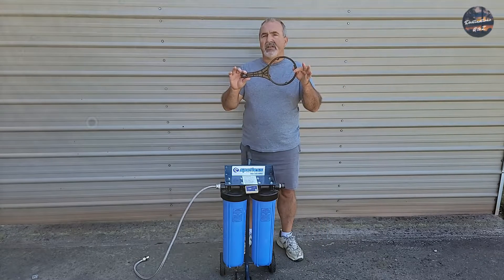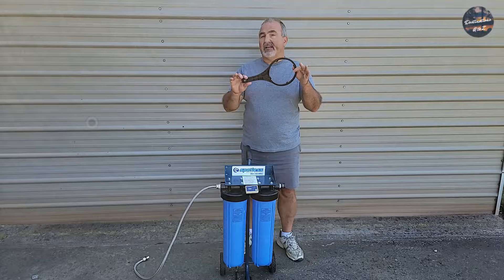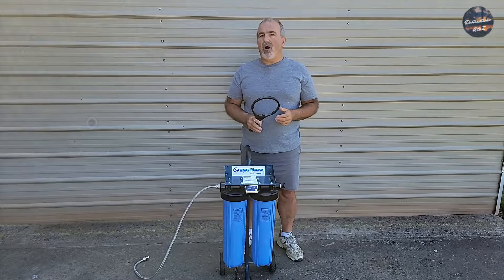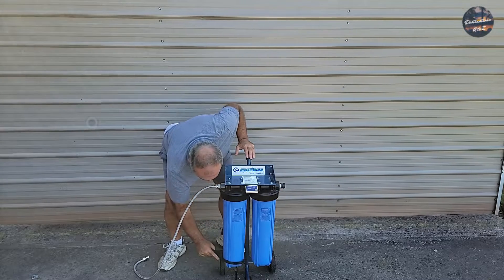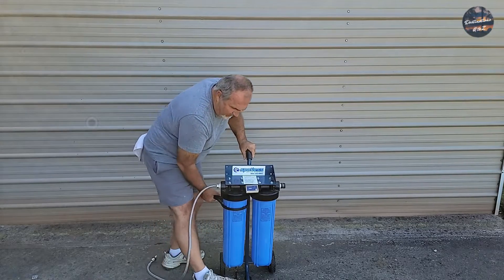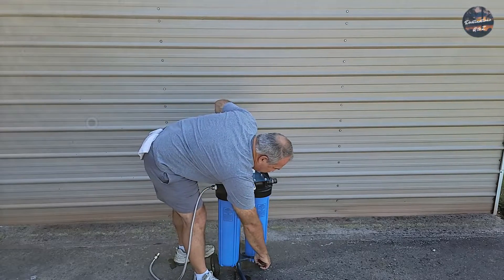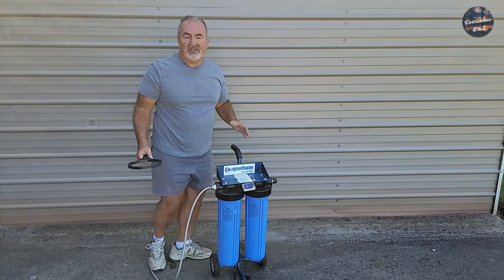You get a wrench like this that comes with your DI water system, which assists with breaking loose the canisters. Take that loose and break both of them loose so you can do it by hand from that point forward. They will be heavy as they do contain water along with the resin. I put my foot in the front to prevent it from moving. There's the first one loose, and there's the second one loose.